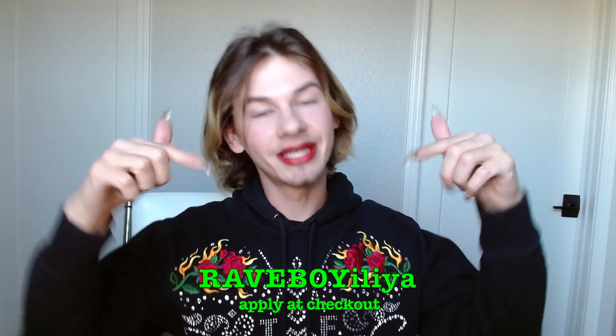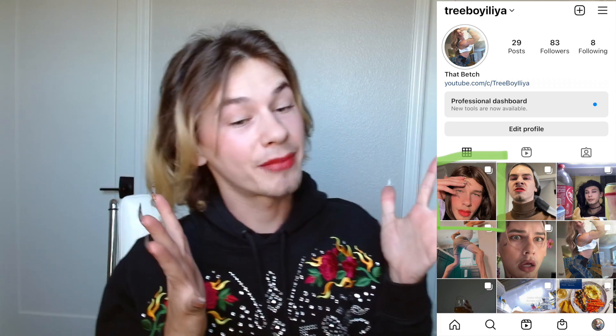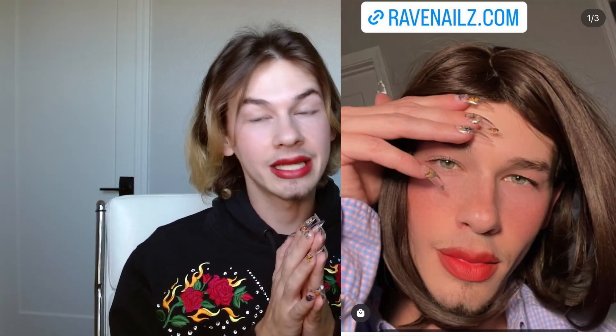I had way too much fun with that. Thank you guys so much for watching — I hope you enjoyed. I hope you learned something. My discount code is RaveBoyIlya and you can buy these nails at RaveNailz.com — that's Rave Nails with a Z dot com. Please go and like my Instagram post about these nails. Most brands really want you to post on Instagram, TikTok, things like that. YouTube isn't the most popular platform, but because I love YouTube, if you do have an Instagram, I would really appreciate you going over there, giving it a like, giving a comment — how you like your nails, which ones you got. Thank you so much for watching and I will see you in the next one. Bye guys!